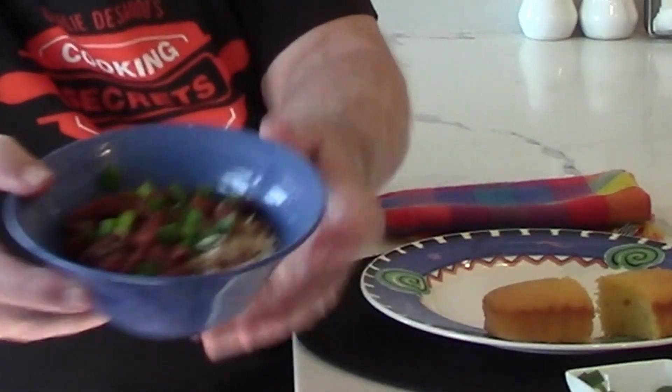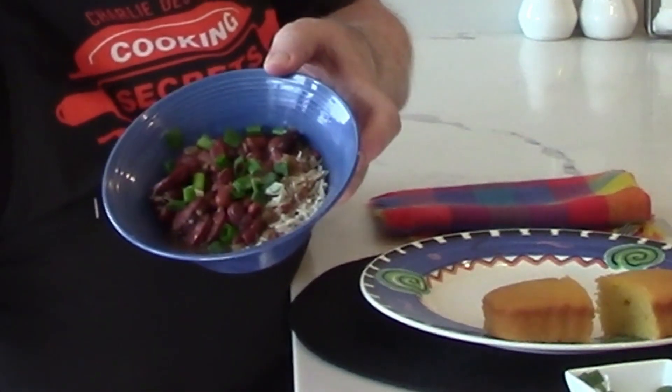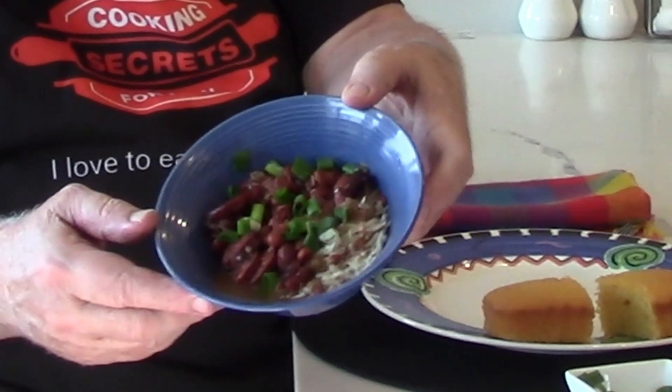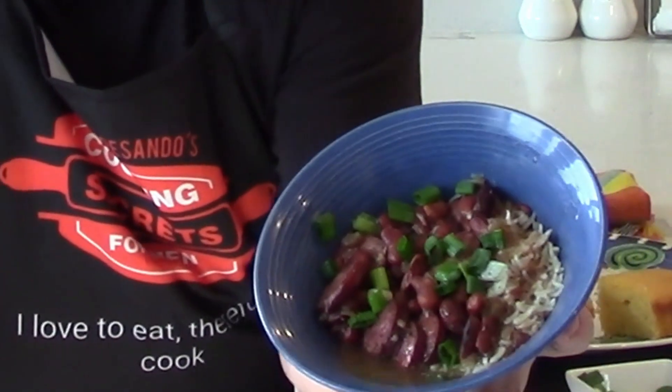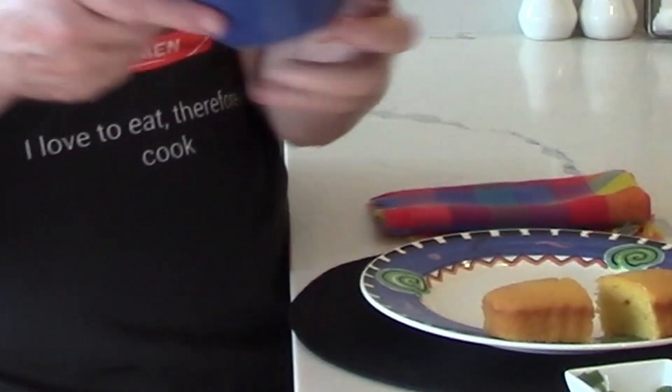They didn't have any of my preferred beer, so I settled for what I could get, which is a Wisconsin beer, Spotted Cow. Take a sip — wet my nozzle. Here is the red beans and rice with a little green garnish — it really looks good. Give it a little taste. Smell that Tabasco. Beans are done. Everything comes together nicely. A nice cold one really rounds it out.